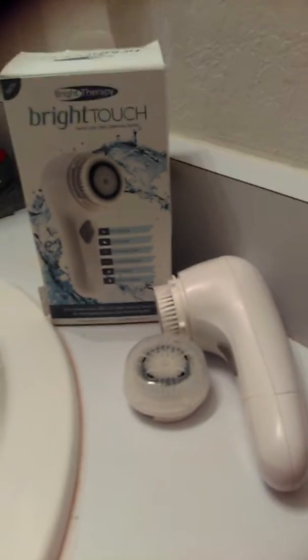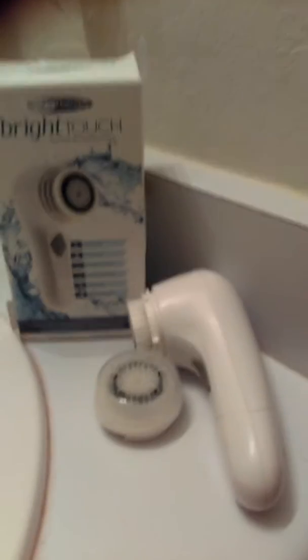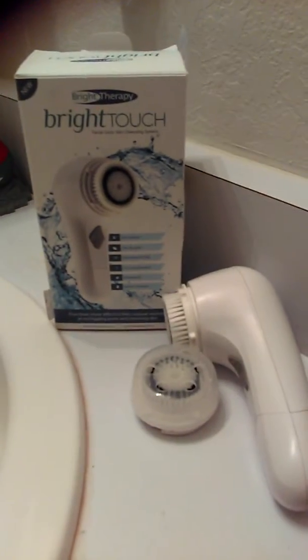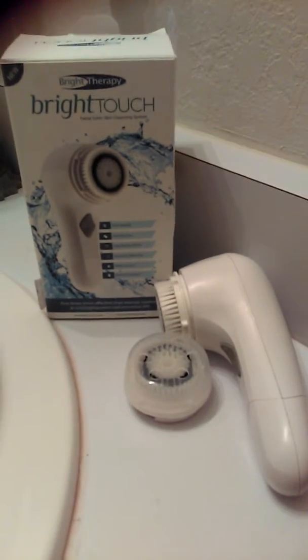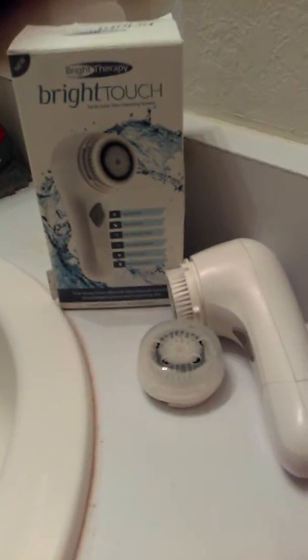It does run on batteries, so it's not one of those you plug in and charge. Normally I'm more for the wireless kinds, but this is kind of cool because you can just take it with you wherever you go and not have to worry about plugging it in somewhere. You just need two AA batteries, and they should last you a good while.